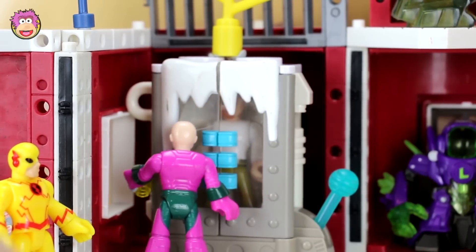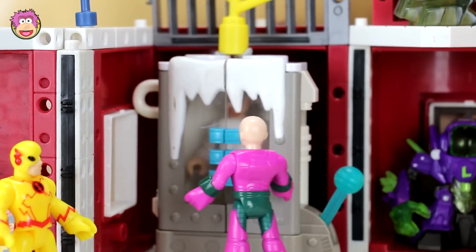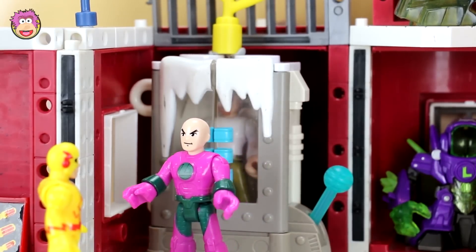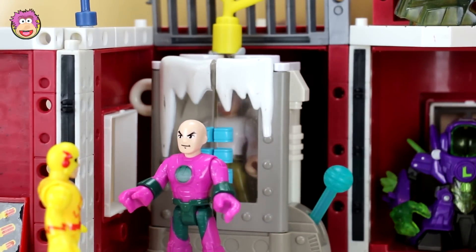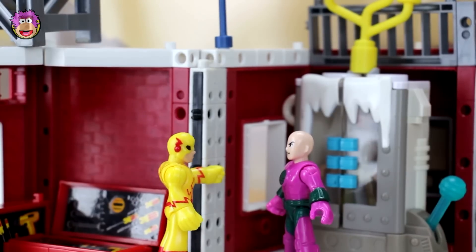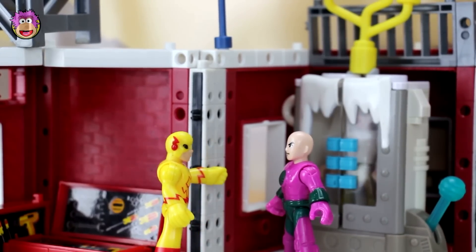So first I insert the DNA. I make sure there's a fresh body inside. Check. And now I just have to turn it on. We just need to wait an hour for the DNA to blend with that body in there and we'll have a new Superman. No problem. I'm tired after running between dimensions — I'm gonna take a break then I'll be back in an hour.